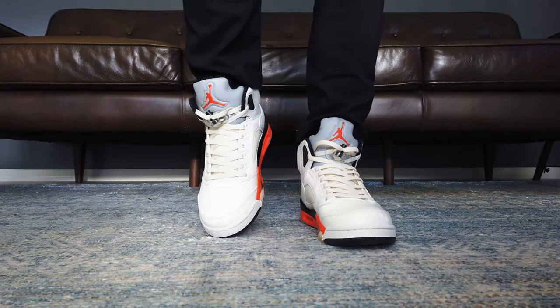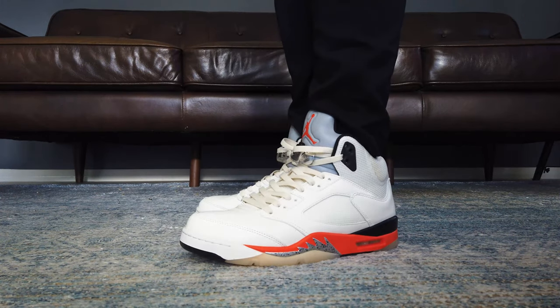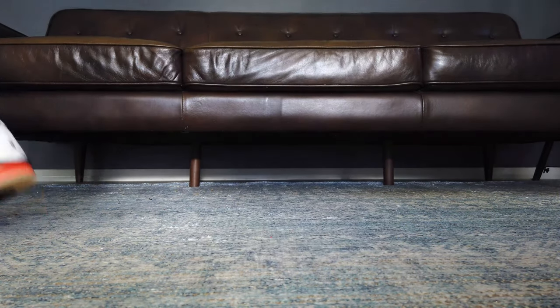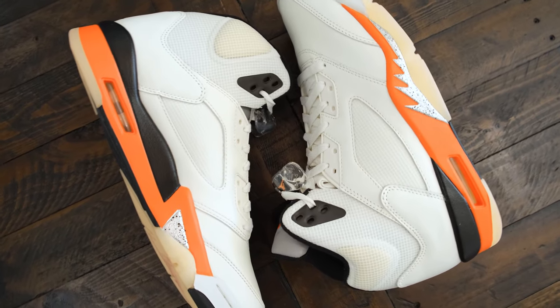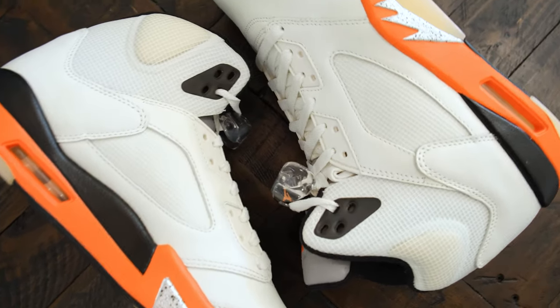If these overlapped with the Moonlight or Oreos release, I would have probably skipped the Oreos and went straight for this. If I have both of them in a shoe rack, I'd go straight for the Orange Blaze majority of the time.